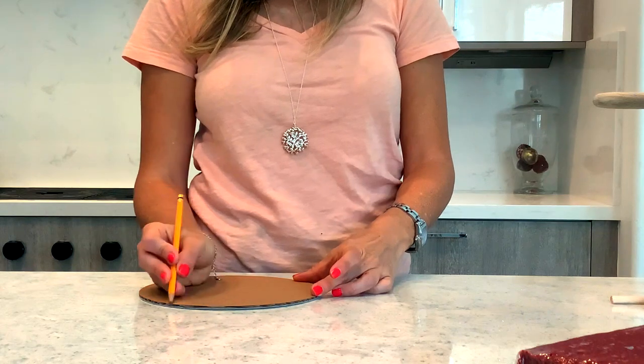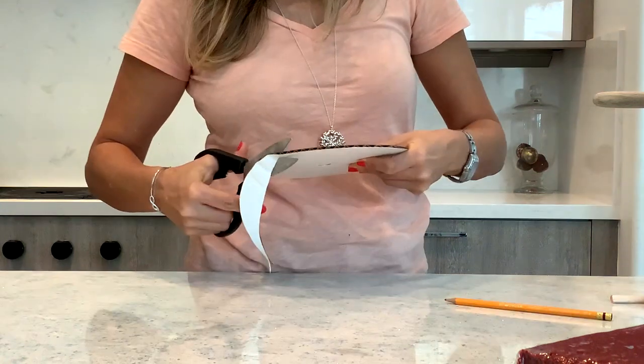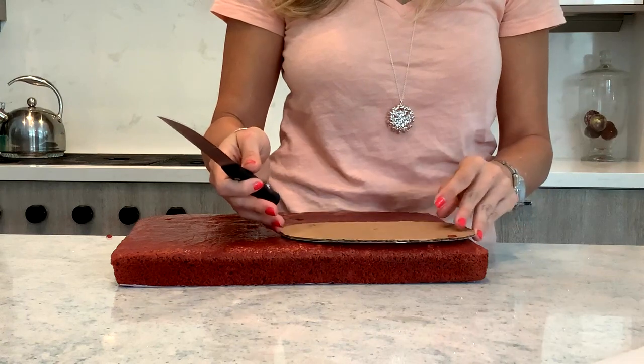I'm going to show you the whole process of all the work that it takes, all the work that goes into making these beautiful cakes.